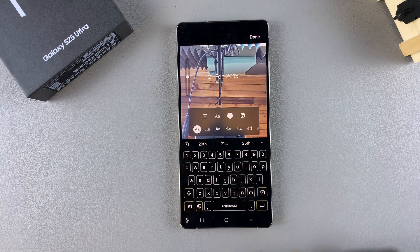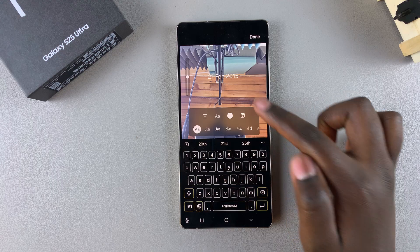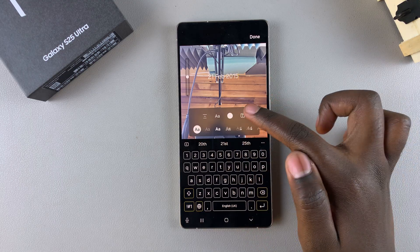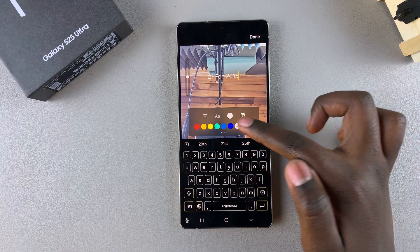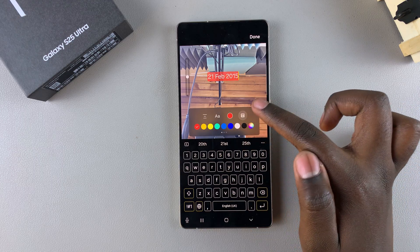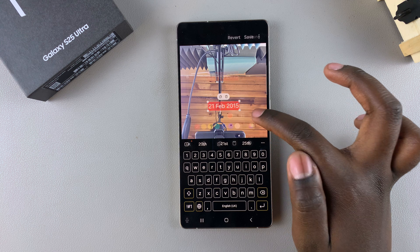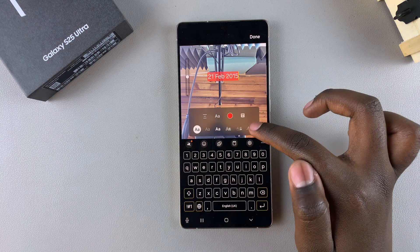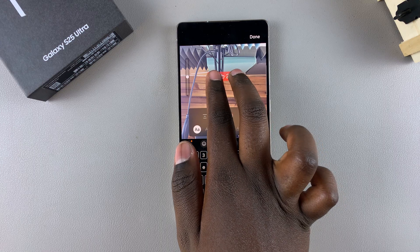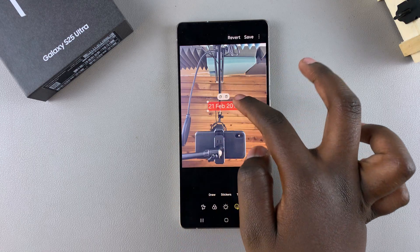Once you've typed in the text, you can then choose to customize the font — you can change to whatever font or style that you want. You can choose to change the color of the text, have it all capitalized, highlighted, and all sorts of things. It's completely up to you to customize this text to your liking. You can even choose to increase the size using two fingers.